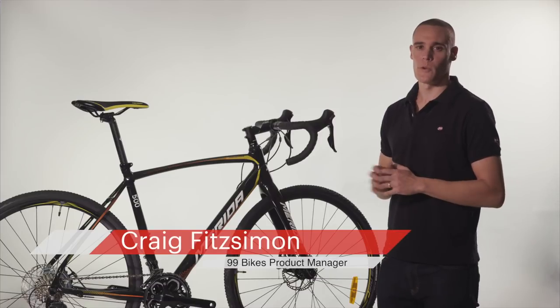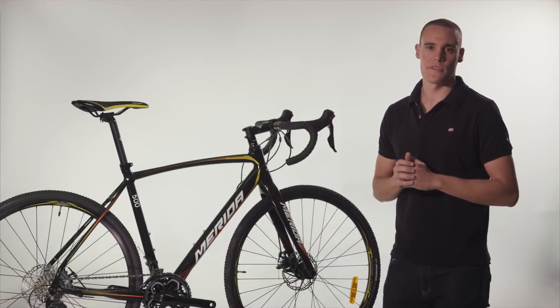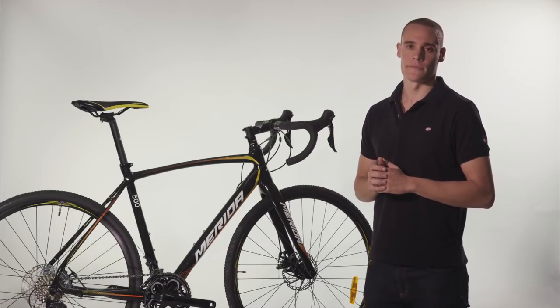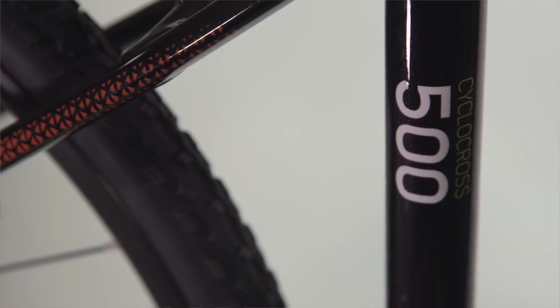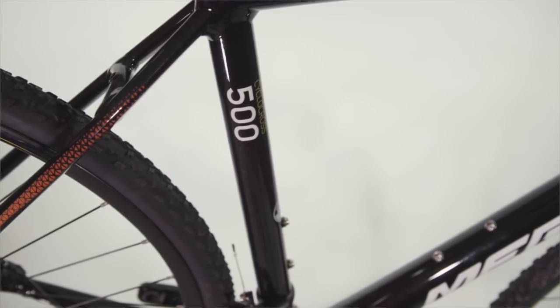15mm through axles on the wheels are a feature borrowed from mountain biking and give the rider improved stiffness through the front and rear, leading to more confident overall handling. These features, while built for cyclocross, make the bike a popular option for commuters. The benefits include reliable braking in wet conditions and a sturdy platform to keep you upright on rougher sections of the road.